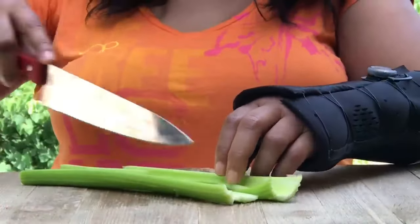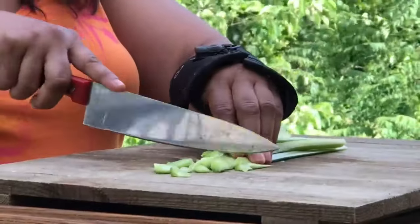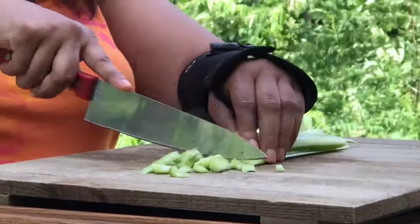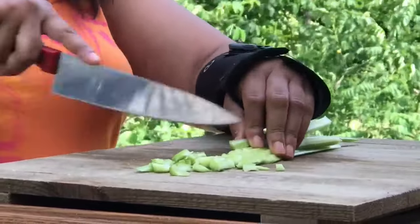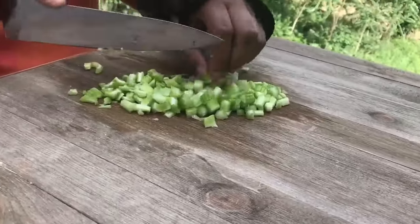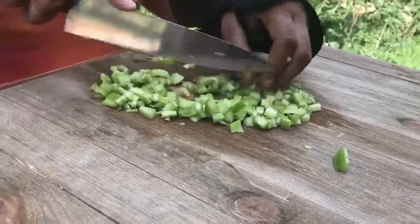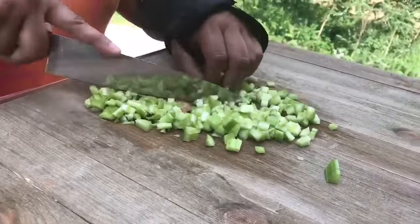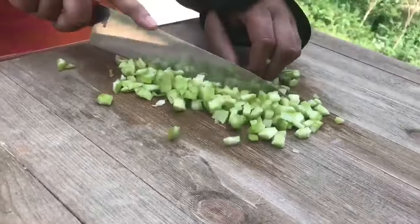Next, we're going to chop up our celery. I love celery because it's so juicy and crunchy — it adds so much crunch to any dish. So we're just going to go ahead and chop that up very small. If you want big celery, cut them big. But I like small celery. It's so juicy and so delicious, full of flavor.